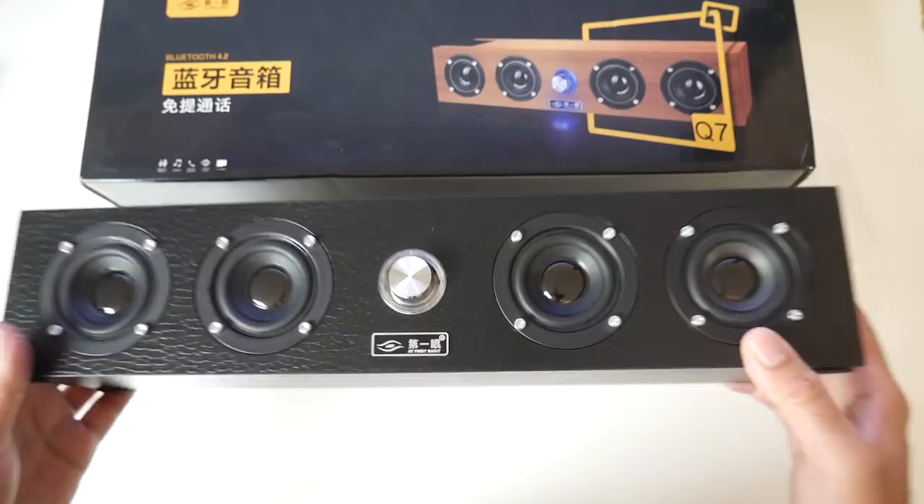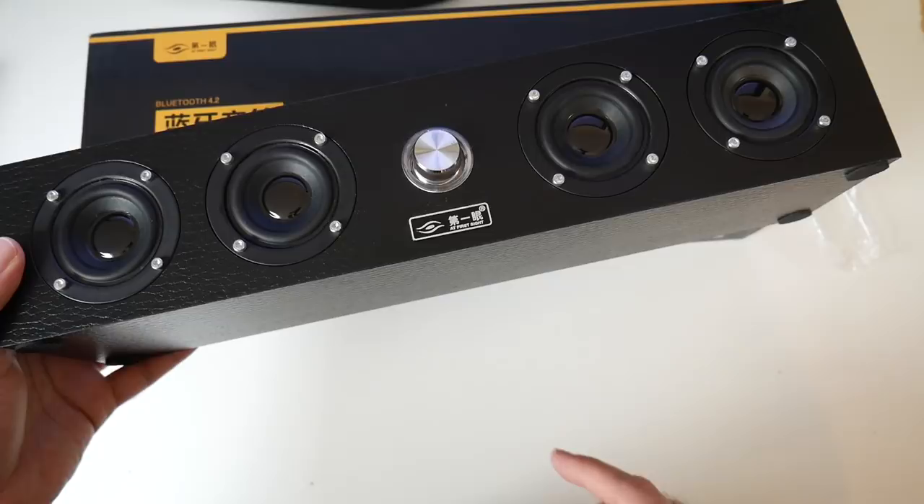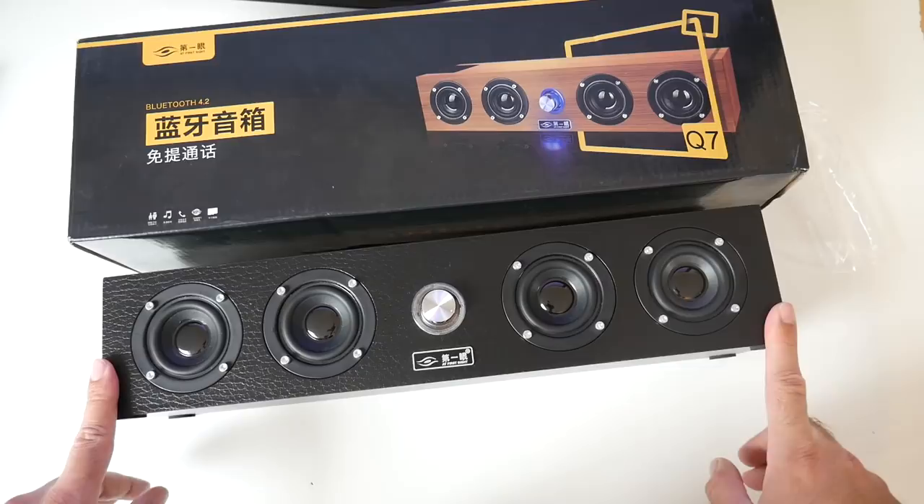So the speaker consists of 4 speakers and each little speaker will give you 3 watts, giving you a total output of 12 watts. You've got Bluetooth version 4.2 which will give you an operating distance of up to 15 meters, which is quite substantial.